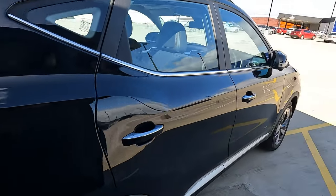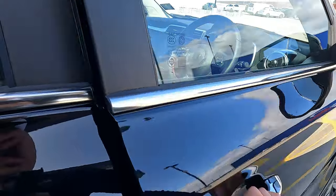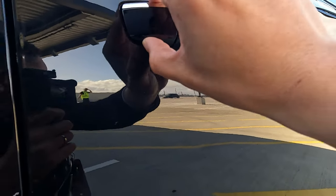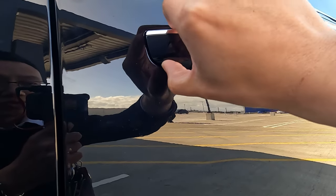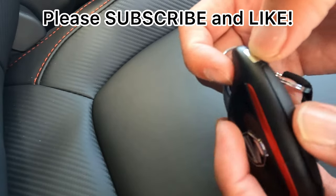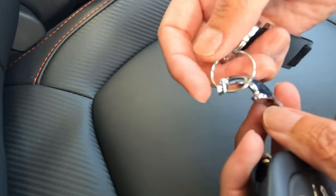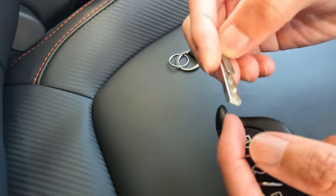So the key fob covers front driver, front passenger, and boot unlock. Now, jumping inside the vehicle — there's a small cover underneath the door handle. There's a button that allows you to unlock that cover. When you open the cover, you can engage the manual key lock. To release the manual key blade, press the button on the side of the key fob to open the key case.